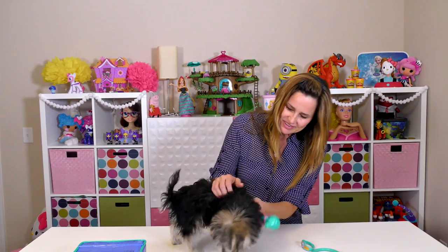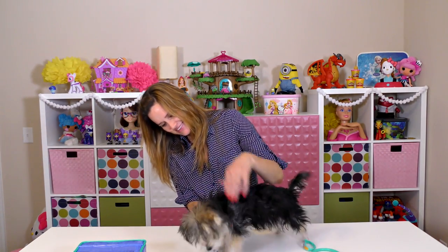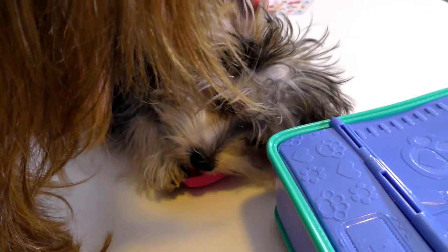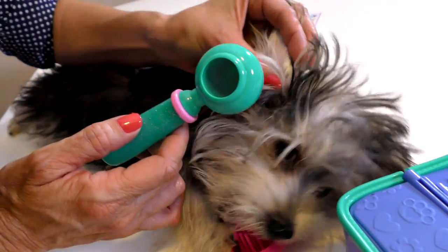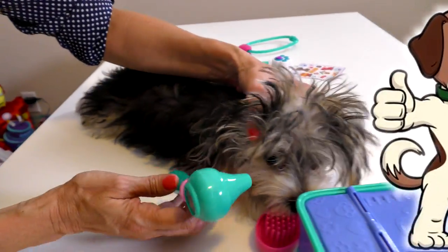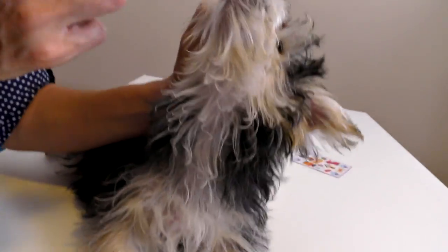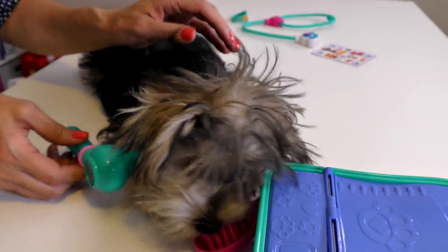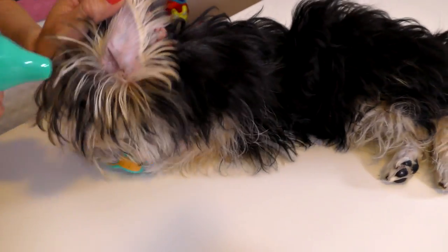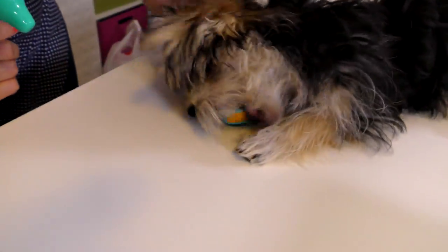Okay girl, this is going to be tricky. Let me take a look in your ears. That ear looks good — no problems there. Let's take a look in her mouth. Can I see in your mouth? Okay, let's try her other ear. Can I look in this ear? Good girl. That ear looks good.